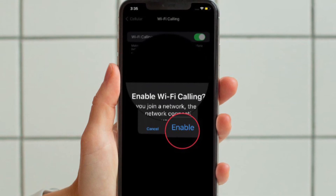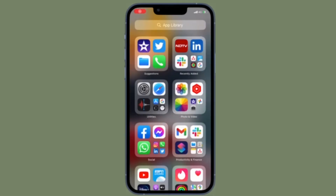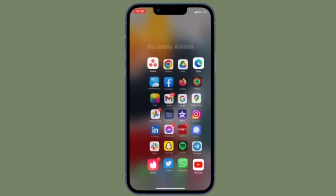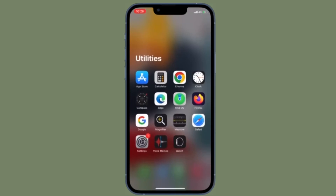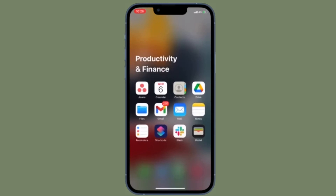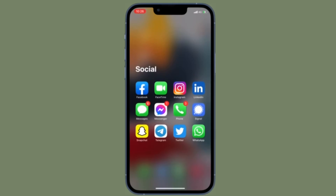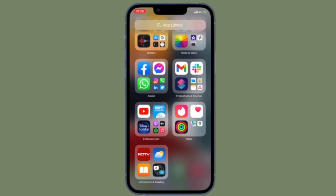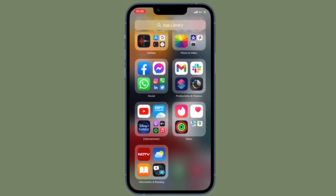Then you have to enter or confirm your address for emergency services. It's worth pointing out that emergency calls on your iPhone are routed through cellular service when available. In the event that cellular service isn't available and you have enabled Wi-Fi calling, emergency calls may be made over Wi-Fi and your device location information may be used for emergency calls to aid response efforts, regardless of whether you enable location services or not. Some carriers may use the address you registered with the carrier when signing up for Wi-Fi calling as your location.